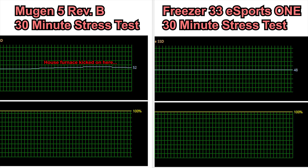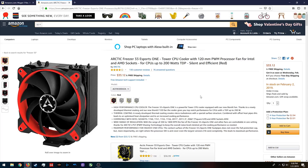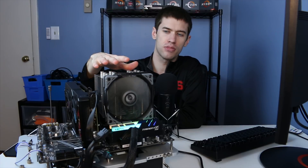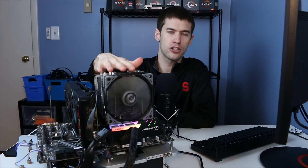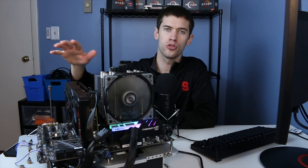The one letdown of the Mugen 5 Revision B is its actual performance — it's really not any better than the Freezer 33 Esports 1, which is about $15 cheaper on Amazon. That makes this a difficult recommendation. If you want an easy-to-install, great-looking, super-quiet cooler it may still be for you. But if you want to save money while maintaining great temperatures, you're spending extra here for silence when alternatives like the Freezer 33 Esports 1 do the job just as well thermally.